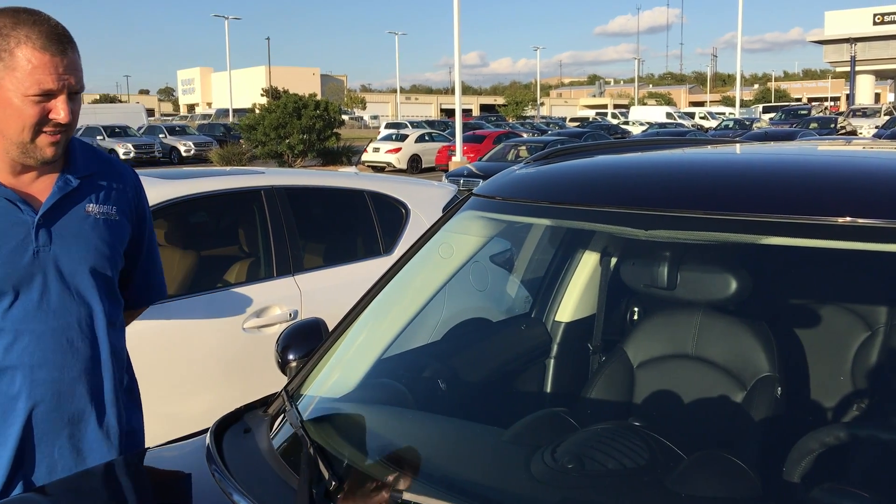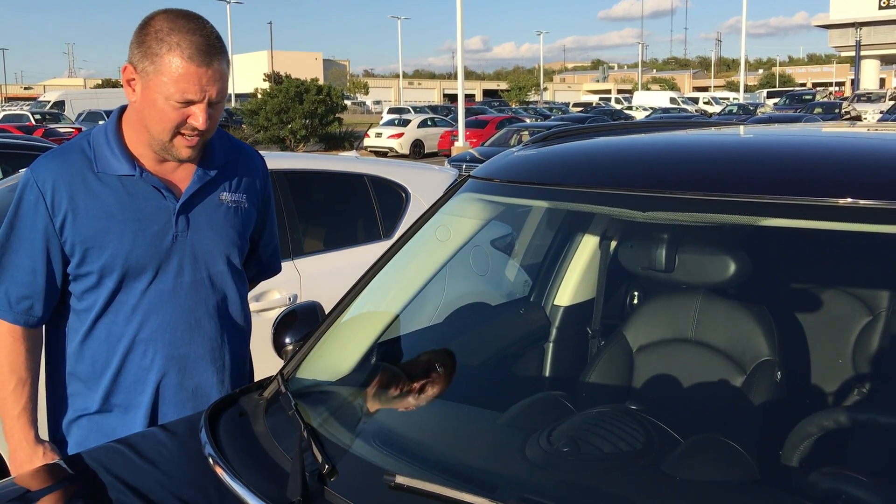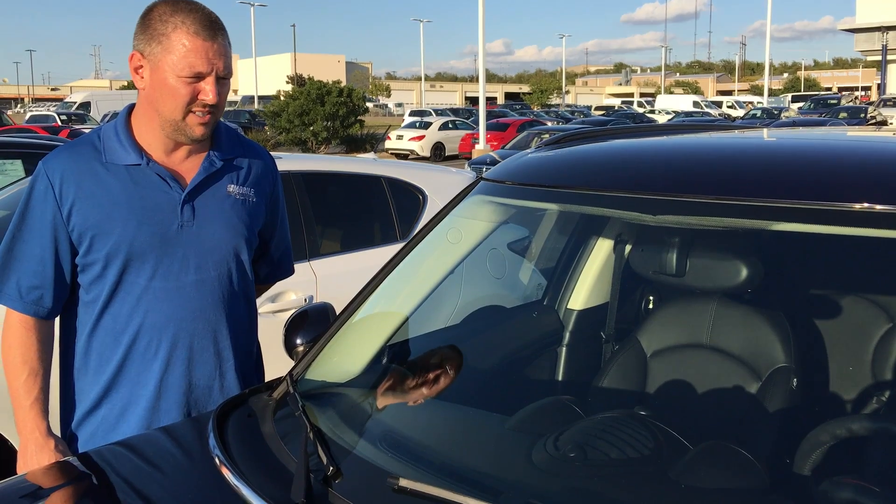Hi guys, Norm here with Mobile Glass. Here we have the Mini Cooper Clubman and what we're showing you is the third visor for it.